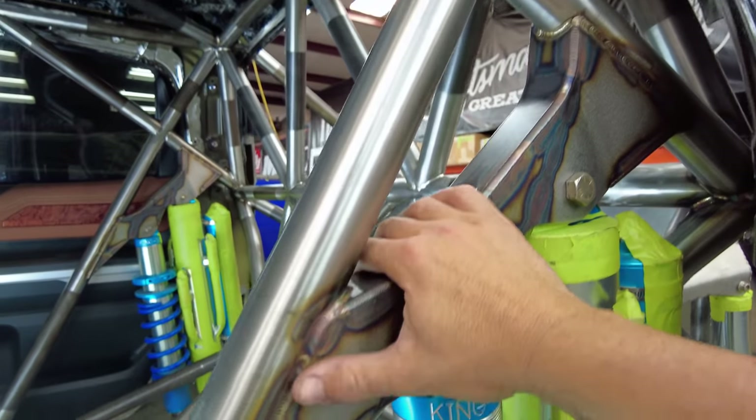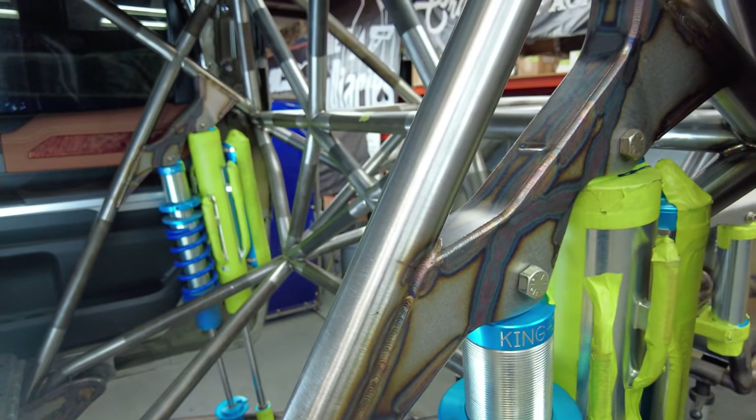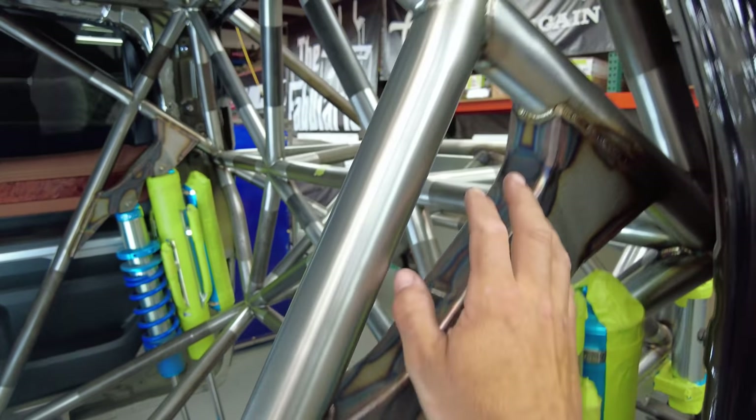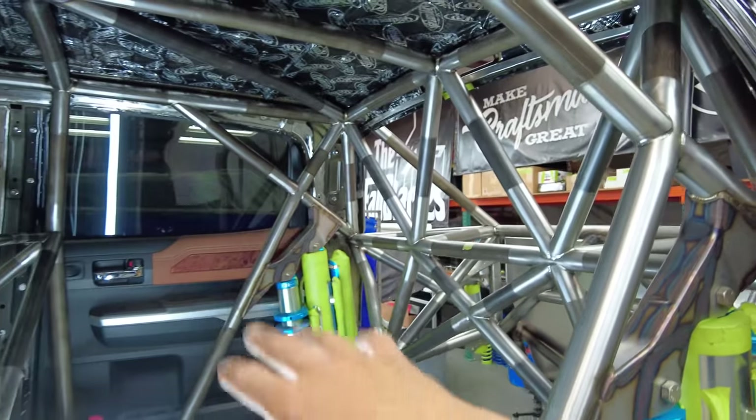The shock mounts get built in the truck and then we pop these things out, weld them on the table, and pop them back in. Same thing — this is all root pass. We'll final pass once all the structure is built in.